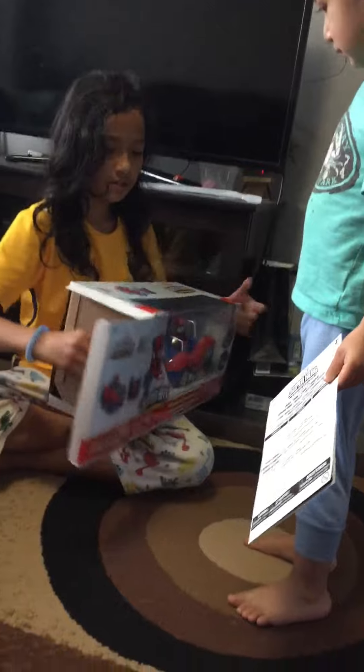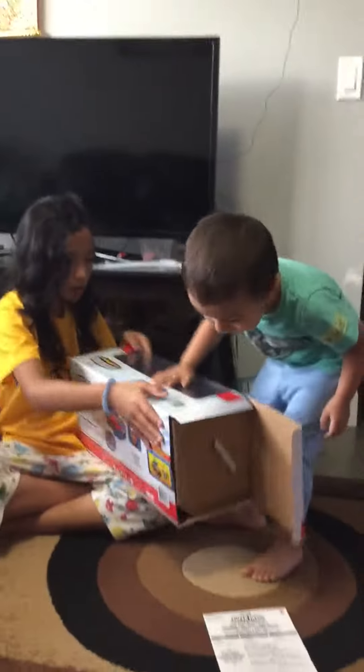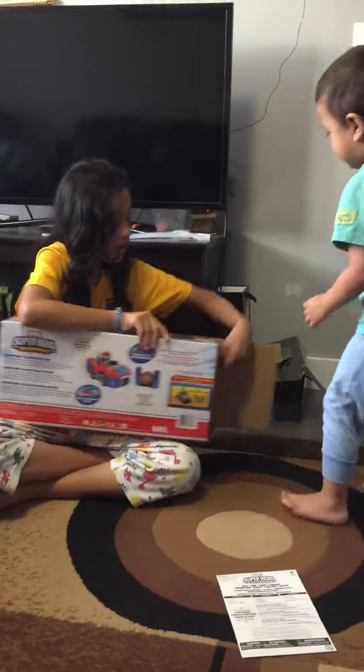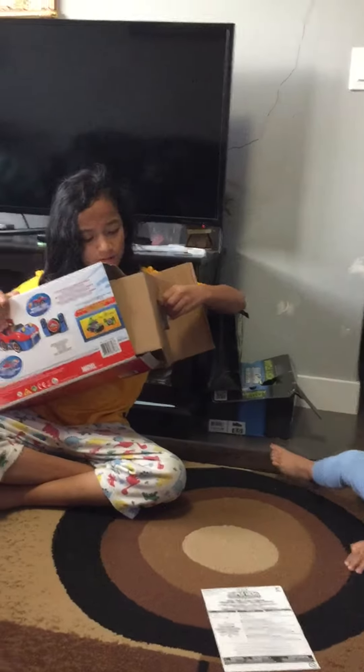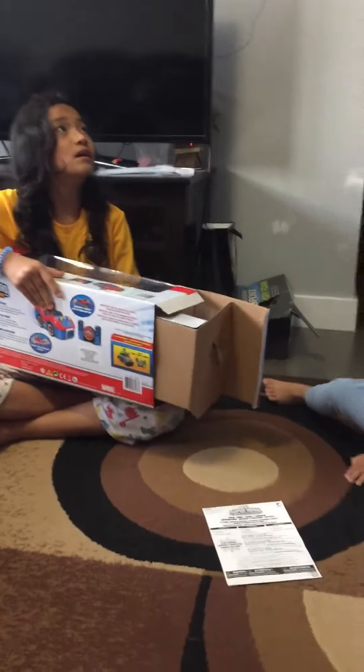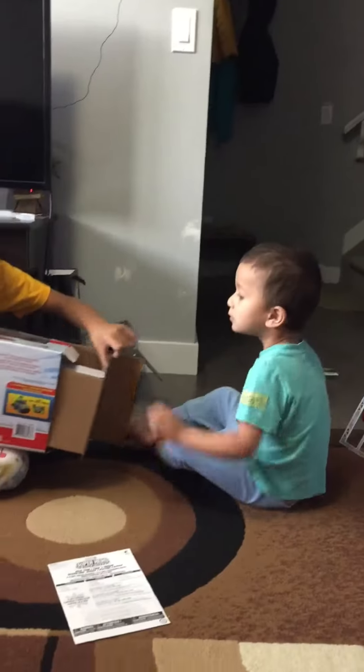Are you ready? Hold this. Wait, wait, wait. Can you help? Can you help? Yes, help.